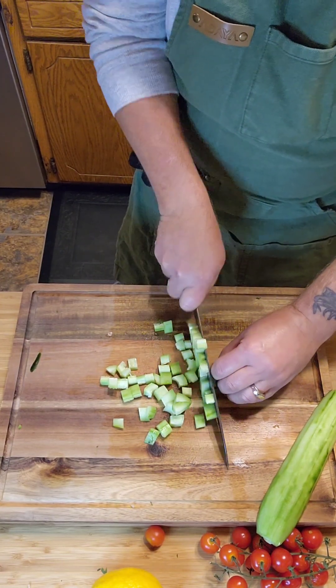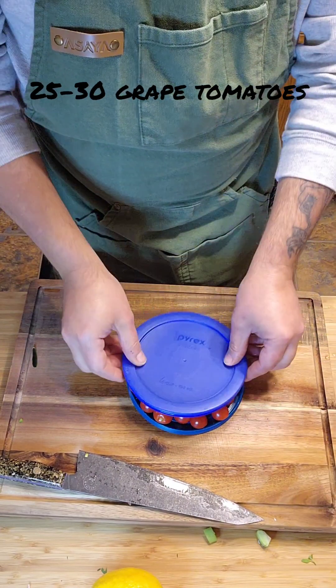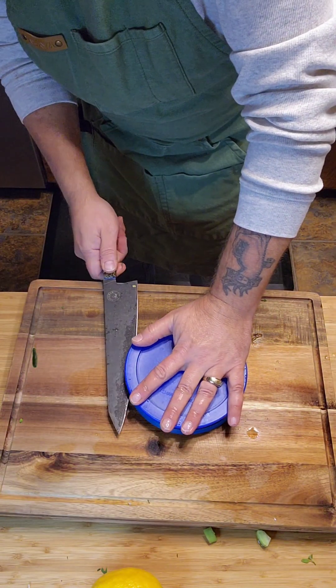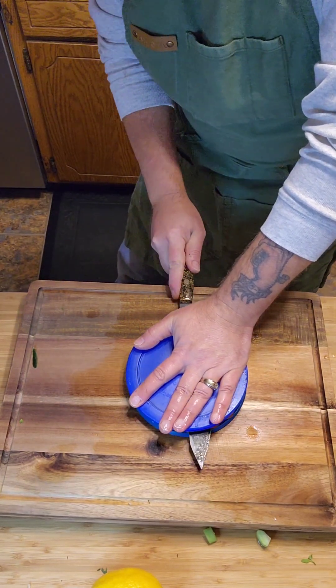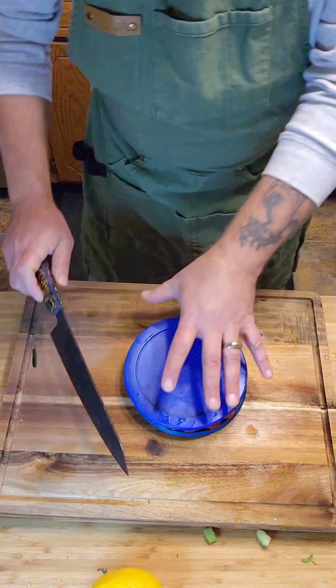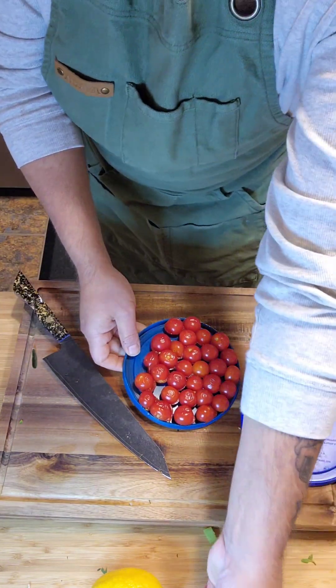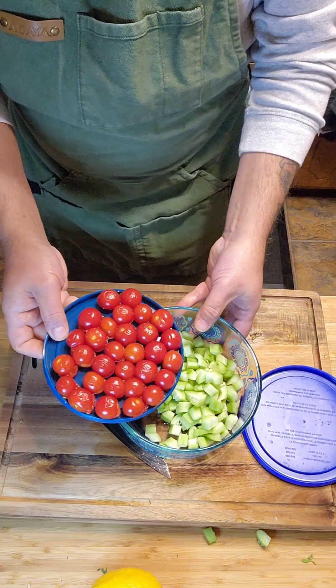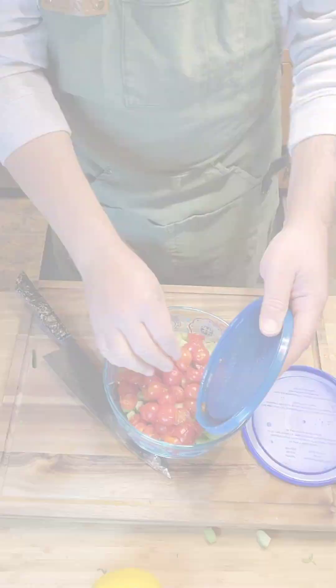Here's a little trick I learned from Rachel Ray years ago: take your tomatoes, put them between two deli lids or container lids, run your knife right through the middle, and you've got perfectly split tomatoes. This is such a great hack — I teach this to all my cooks.